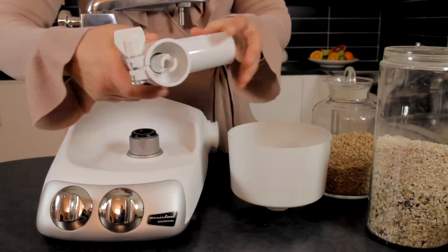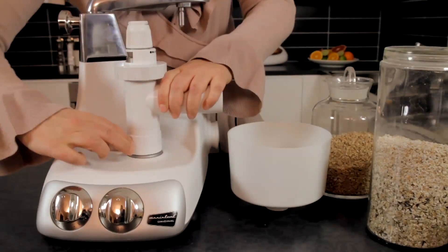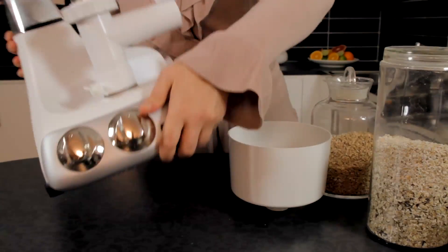Be sure that the arm attachment is secure before you loosen the wing nut, otherwise the grinder attachment will not rotate. Put the machine on its side and attach the bolt.